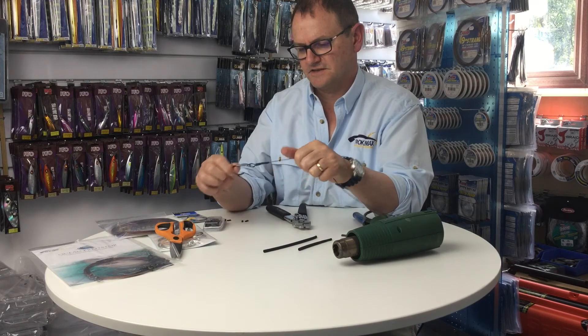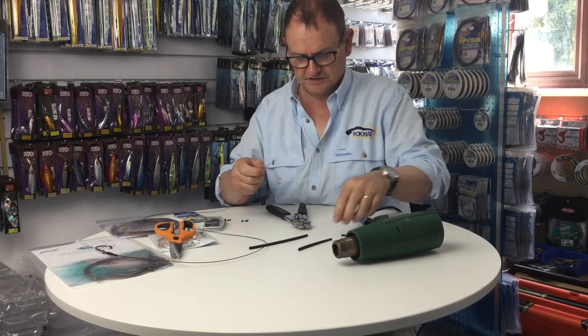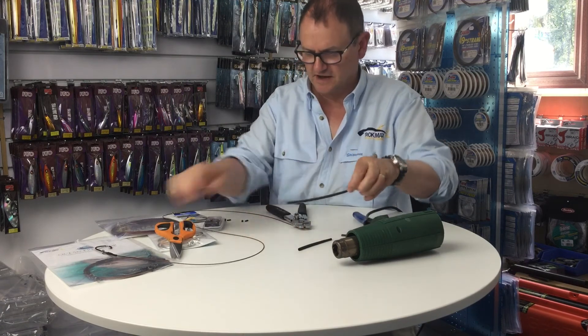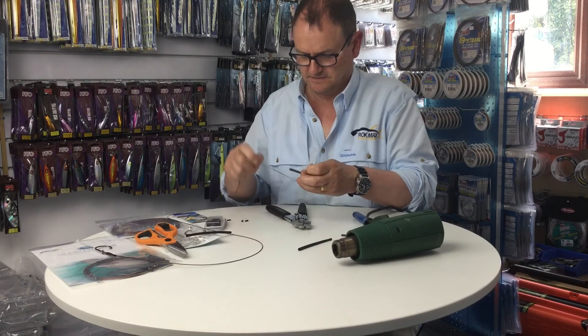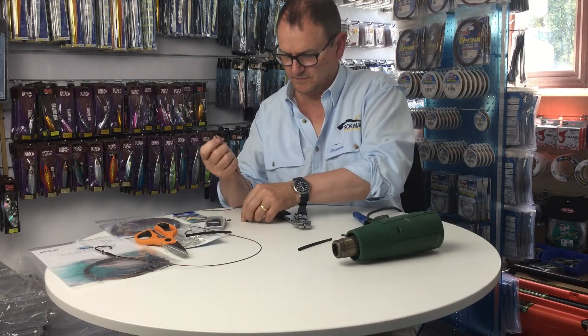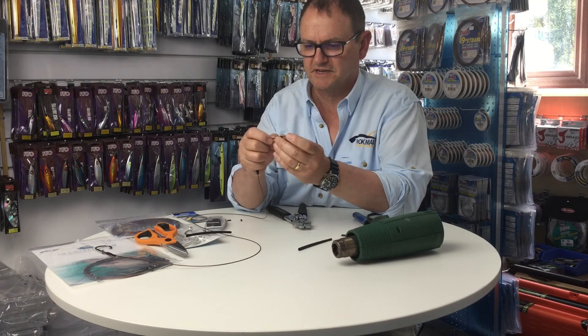That's a nice, good strong join. On the other end I just need to put a length of shrink tube on again, followed by a crimp. For this 400 pound wire these are 1.6 millimeter crimps.